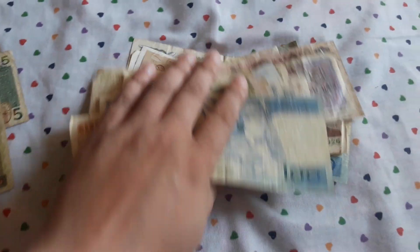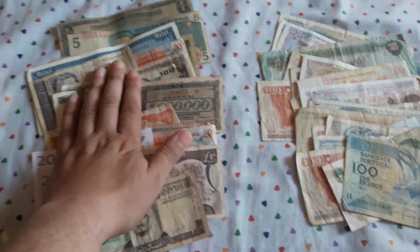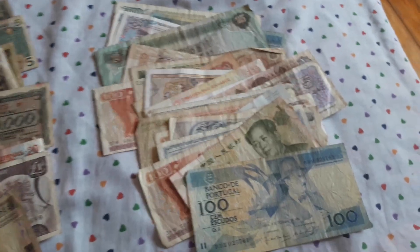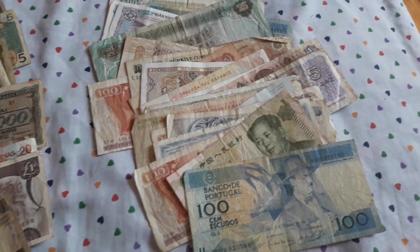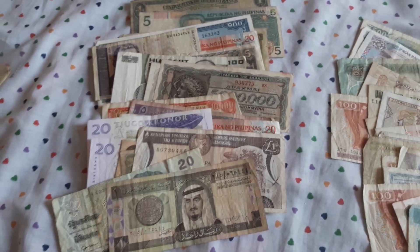So guys, what do you think? For $20 shipping included — this part is for my collection and this is going back to eBay for resale. I am basically a reseller but also a serious collector of world banknotes and coins.